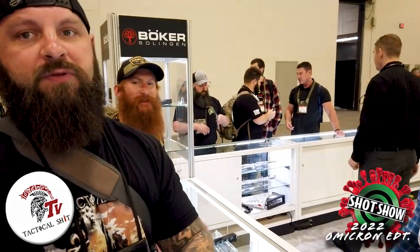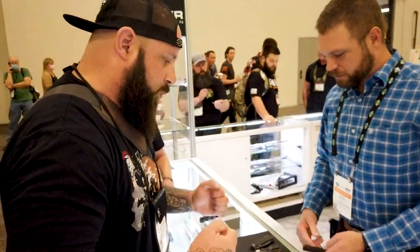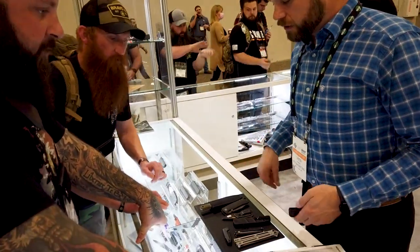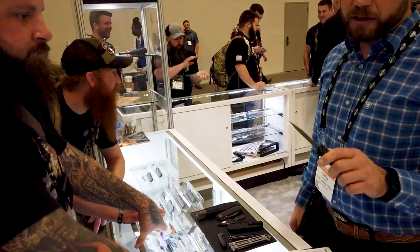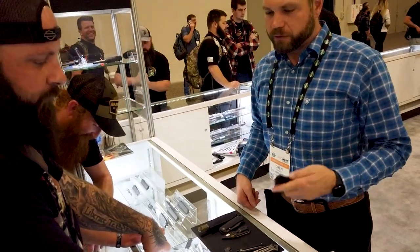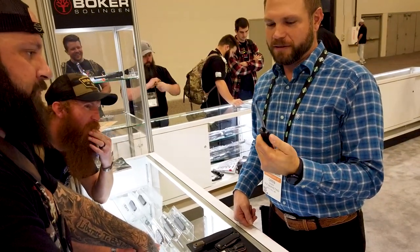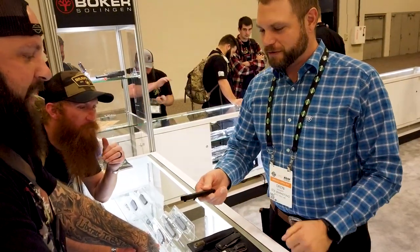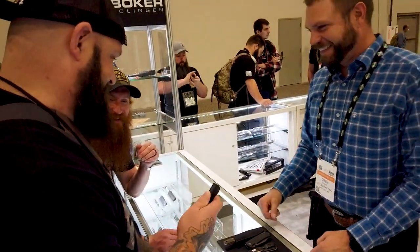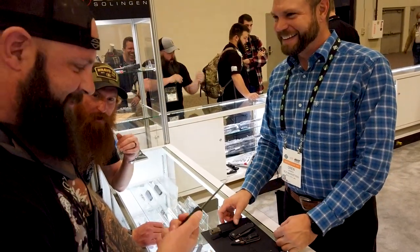What's up guys, I'm here at the Boker booth going over some new knives. Lauren's gonna walk us through what Boker has new. First up is the Klaznikov out-the-front - it's been a really good seller. They now have a dagger blade version with twice the edge and twice the penetration, two times the cutting power.